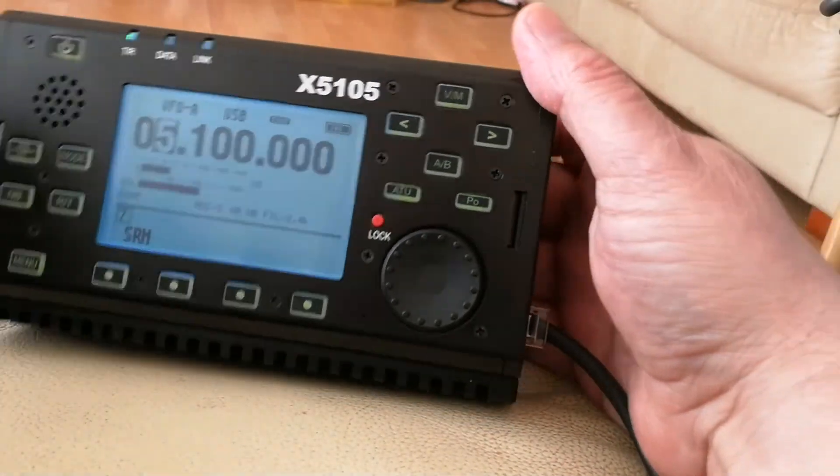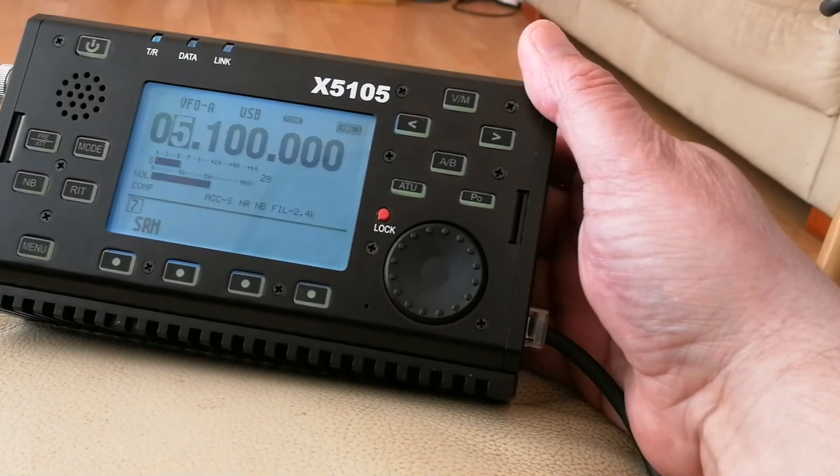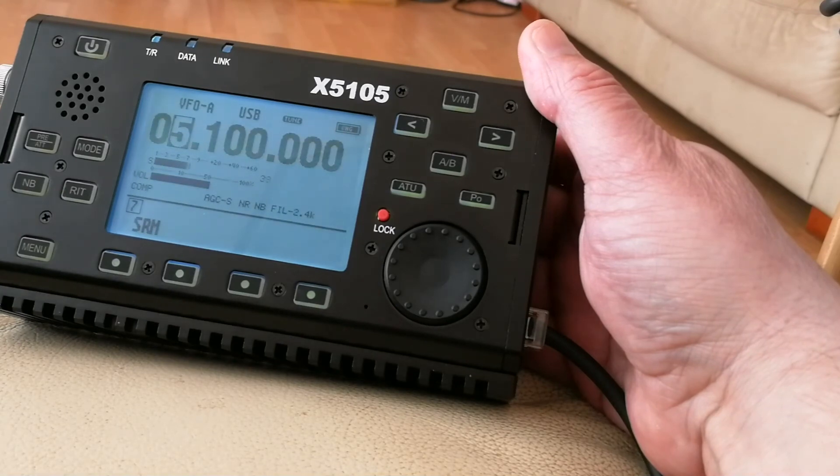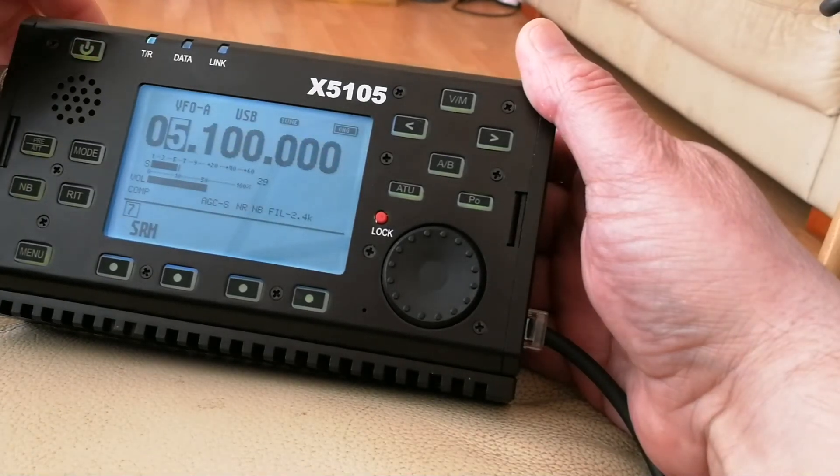So there you have it. That is the new Ziga X5105 ATF 6m 5W QRP transceiver. Bye for now.